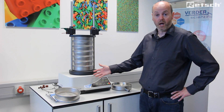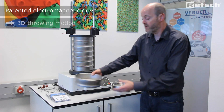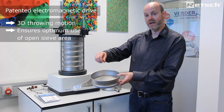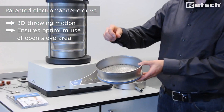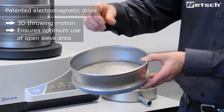The instrument is supplied with a patented electromagnetic drive which allows materials to be thrown away from the open mesh surface in a three-dimensional throwing action, allowing the materials to be presented to the open sieve mesh in all orientations prior to characterization.